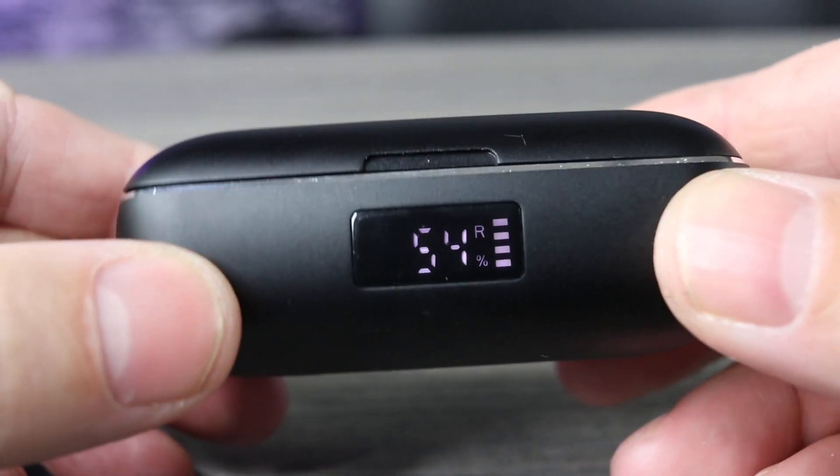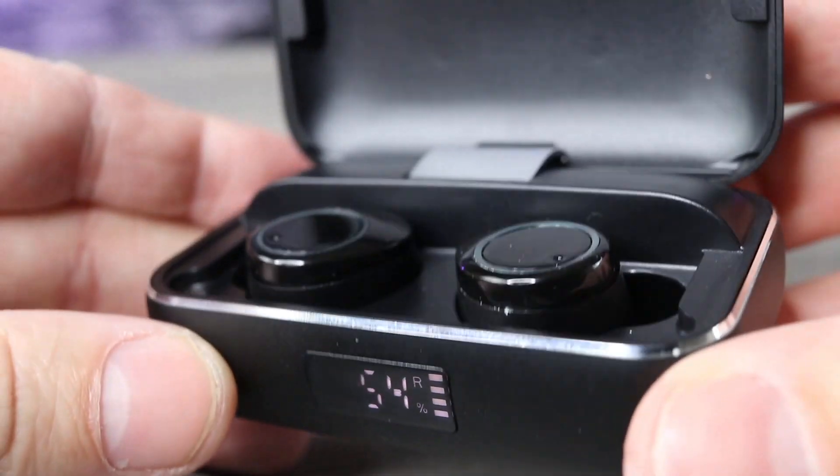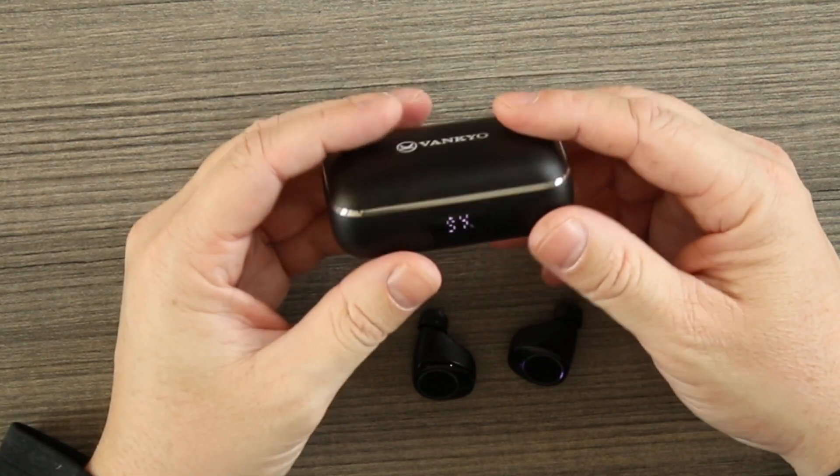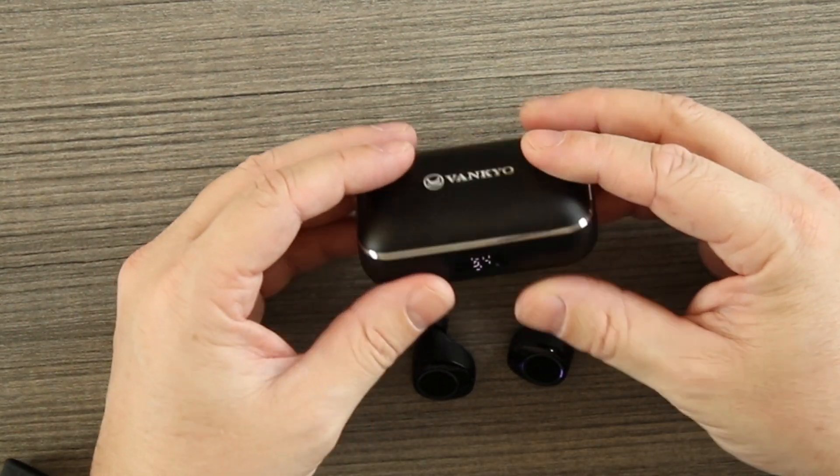The Vankyo Alpha X200 — these things are legit. I'm really impressed between the battery life, waterproofing, and sound quality. I wish they were a little louder, but it's crystal clear with solid bass. The case is a hard aluminum build with LED indicators showing charging percentages for each individual bud and the case. My only other gripe besides volume is the micro USB — USB-C would be better. But overall for 50 bucks, they're a solid pair.